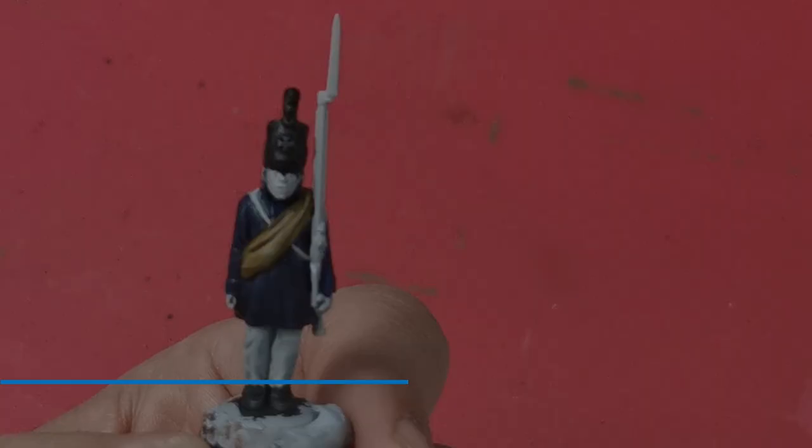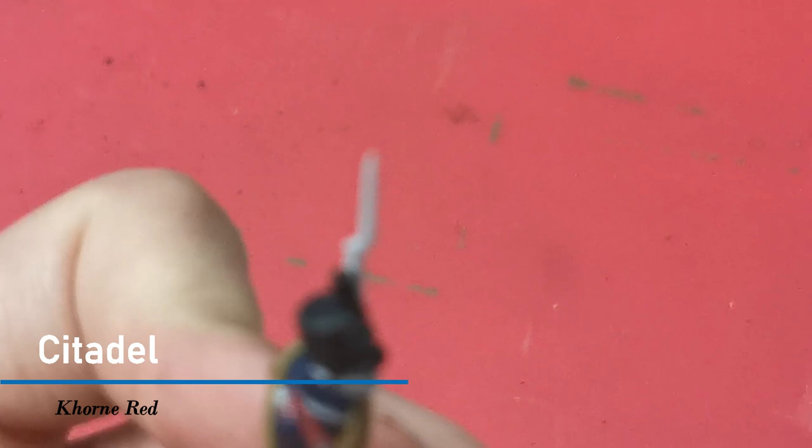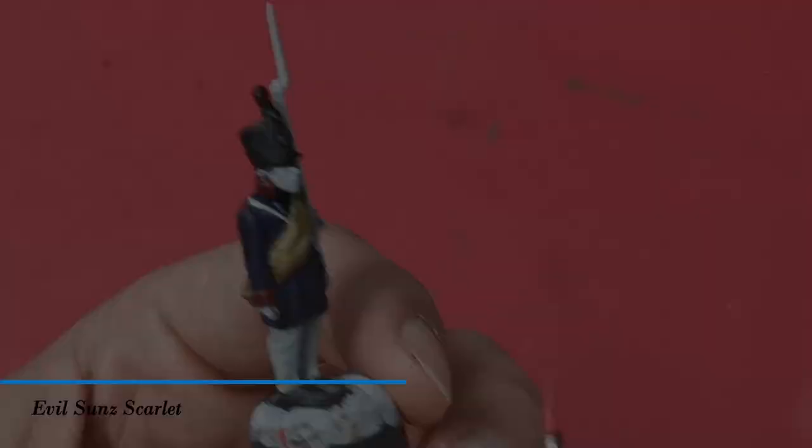I'm now going to use Corn Red to paint the facings and the cuffs. I want to paint this unit as if it's from the Rhineland and according to the leaflet in the box that meant they had red collars and facings and yellow buttons. For the models wearing caps I'm also going to add a red band around the cap.